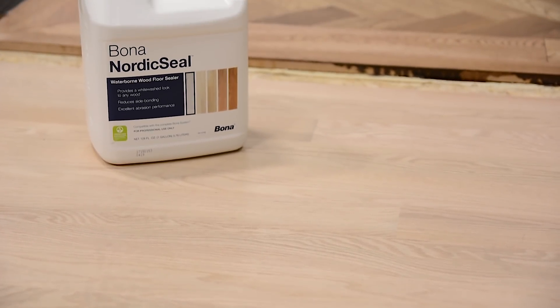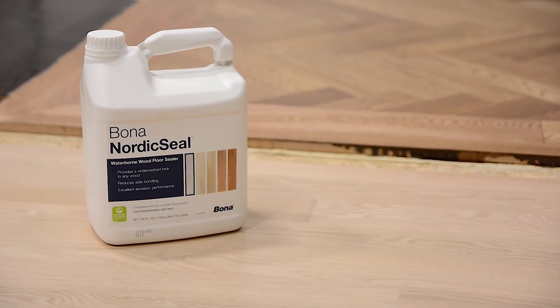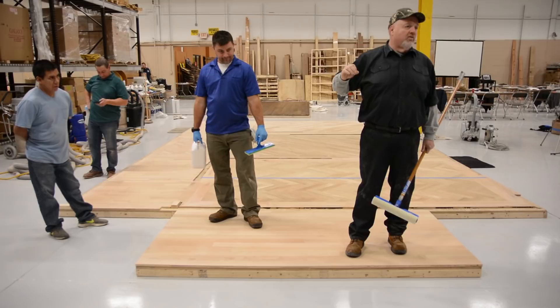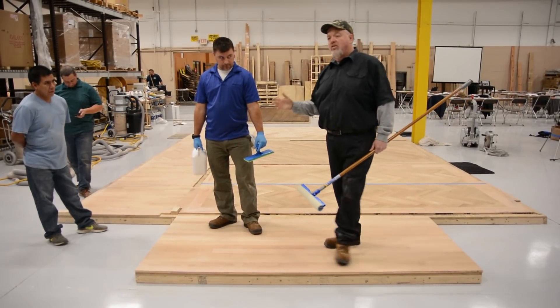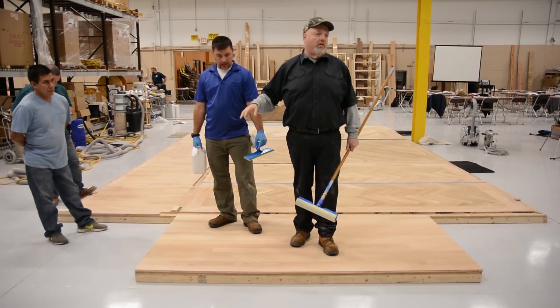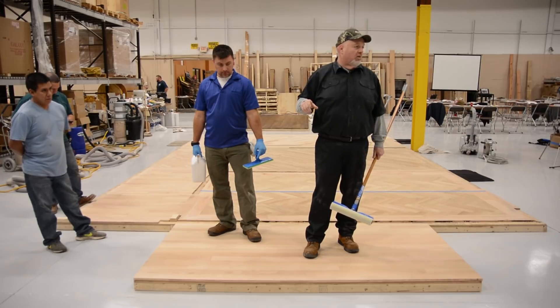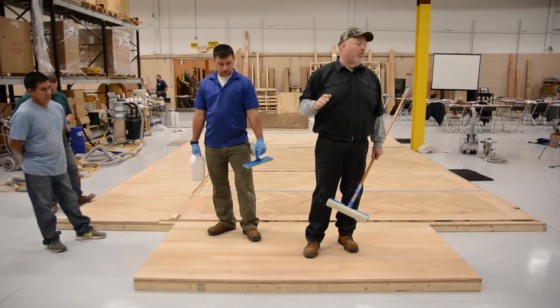When we're using these tinted sealers we want to make absolutely sure that if he coats too far ahead of me and it dries and then I come over and pass the t-bar over it, I'm gonna have two coats in one area and you get that halo effect running around the wood. That's not what we want.